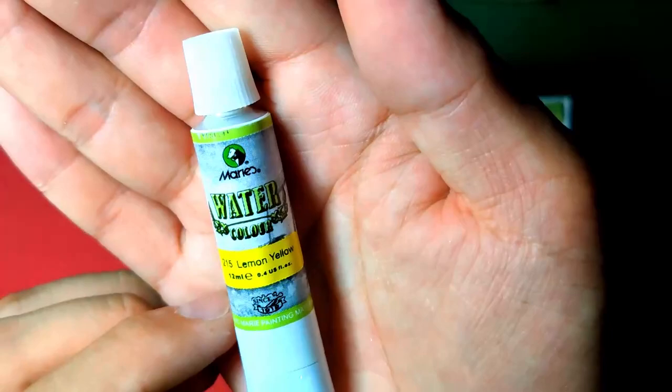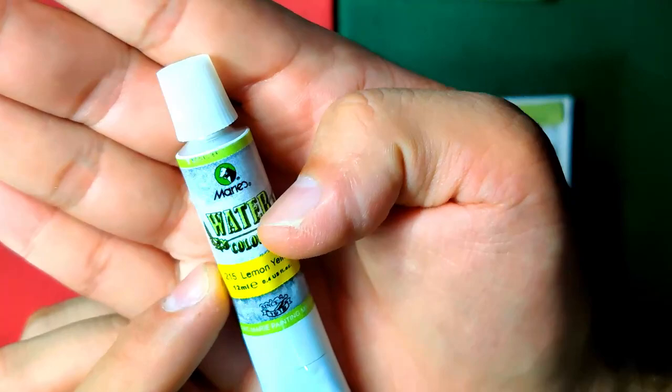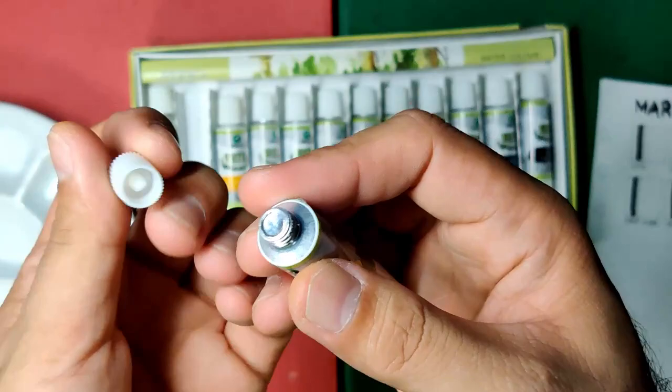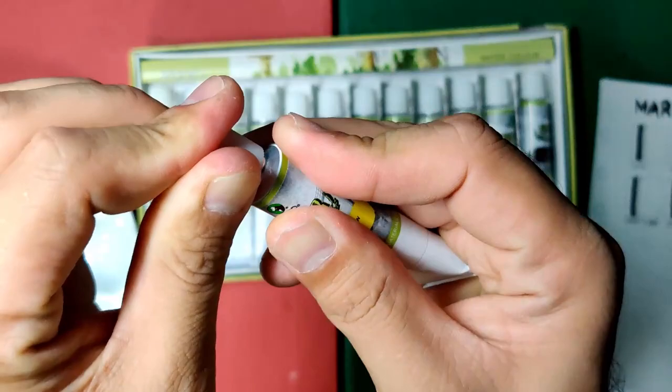Let's take a look at one tube. Here you can find the logo, the number code, the color name, 'since 1919,' and of course their brand name. Upon checking, I found out that the tubes don't have holes yet, so we need to use the cap to make holes in our tubes.